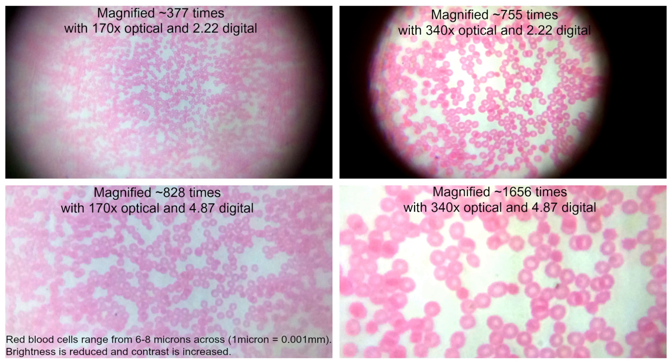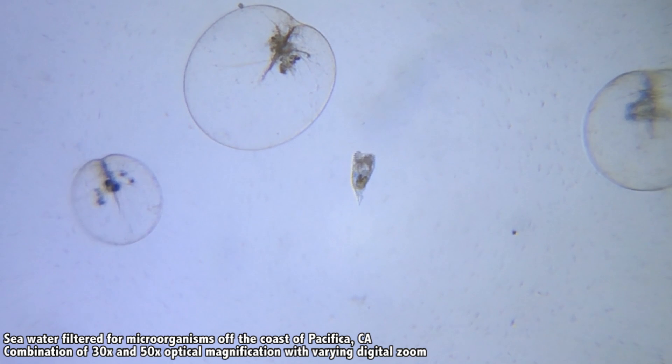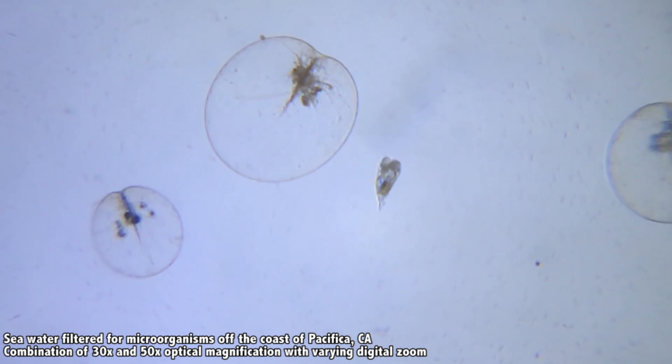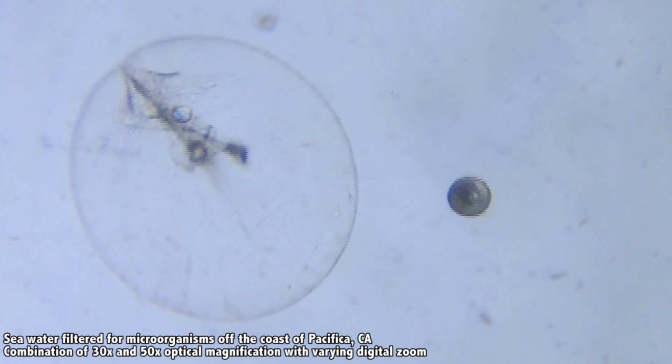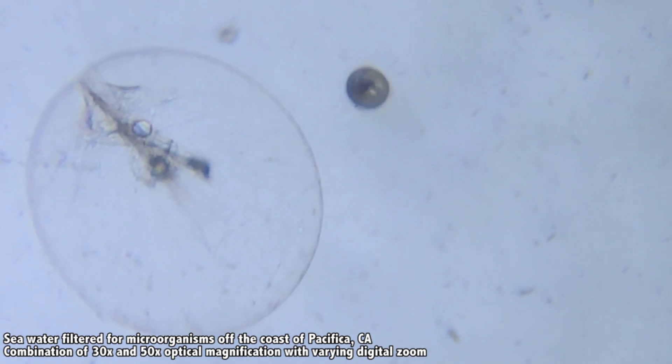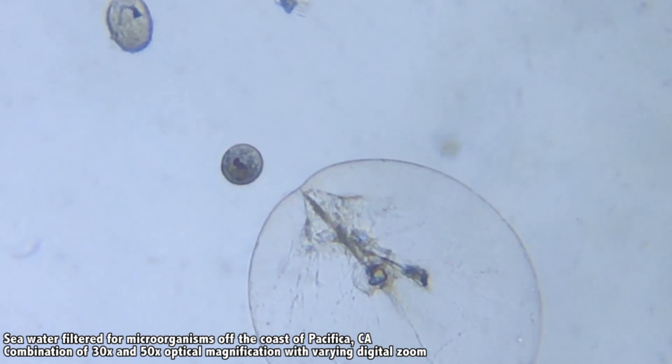All pledges that select power-up will receive this new lens set with 30, 170, and 340x magnification. And not only do you have all this power — because the focus locks in place, your hand is free to move the sample around, giving you the ability to look for what you're interested in or follow what you're interested in.